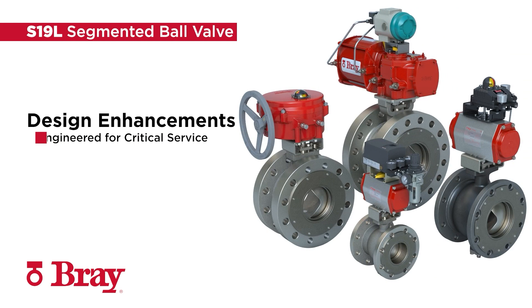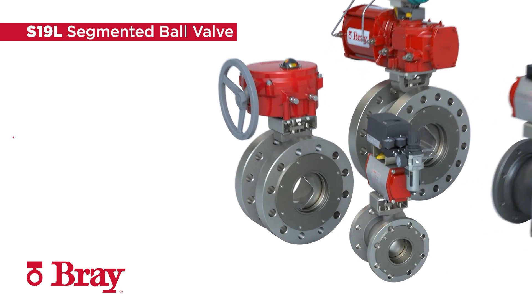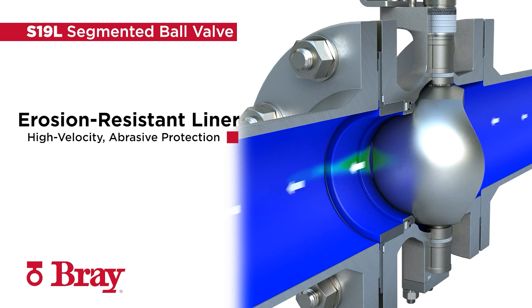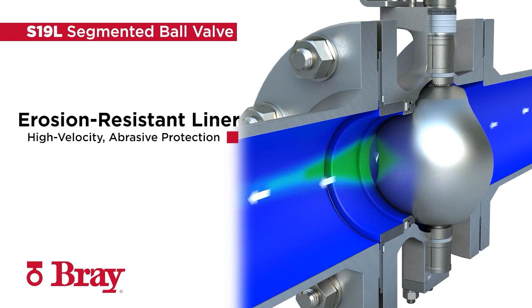The Series 19L combines the versatile design of the standard service Series 19 with design enhancements and advanced trims for use in highly abrasive, severe service applications. A replaceable erosion-resistant liner is installed in the downstream bore to protect the valve body from high-velocity abrasive flow.